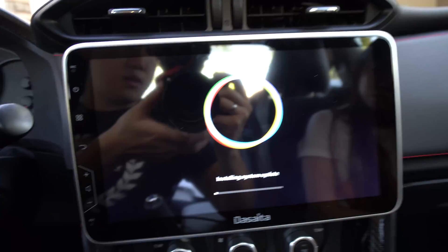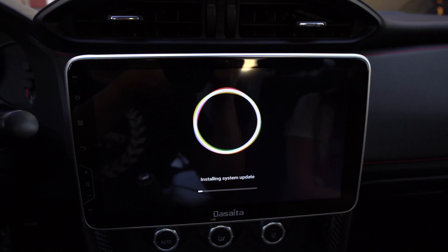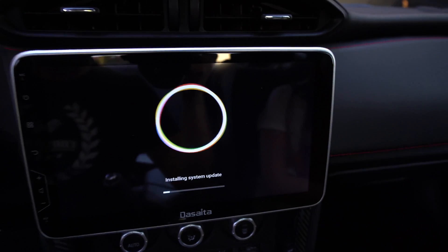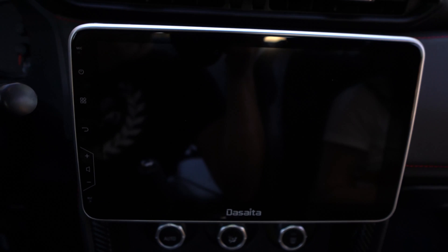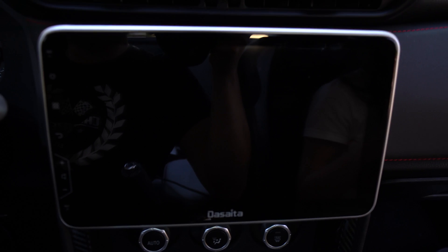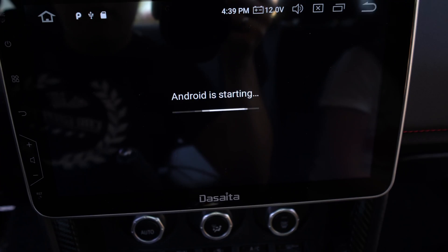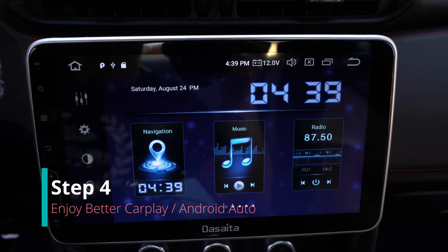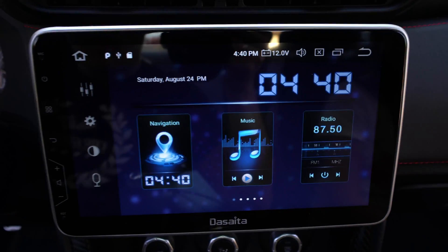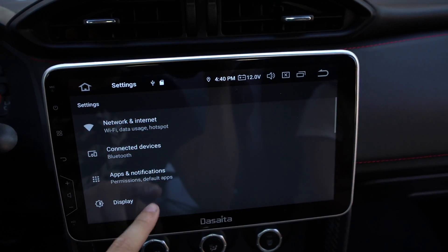And yes, that's how the update looks like. It just turned black — it's restarting. Check it out. Anything different? And there you go. Alright, so we've updated.